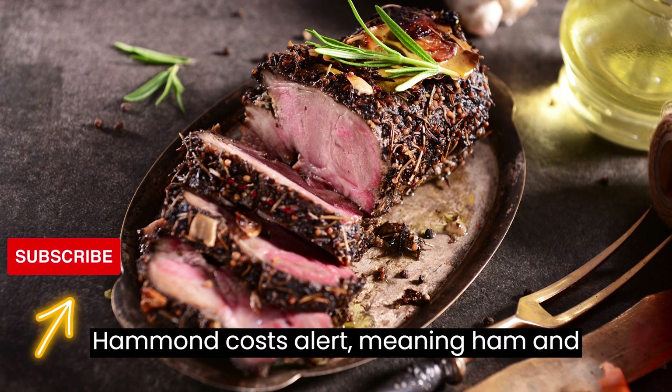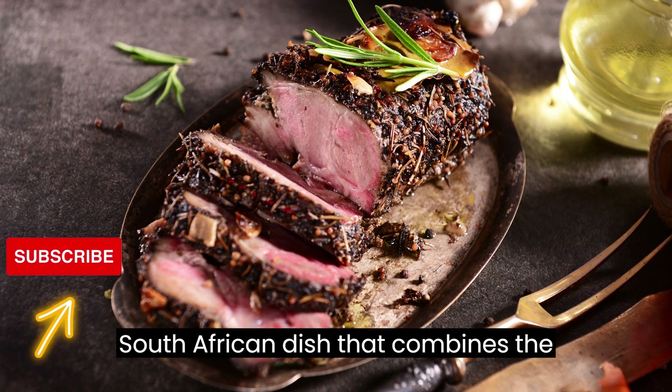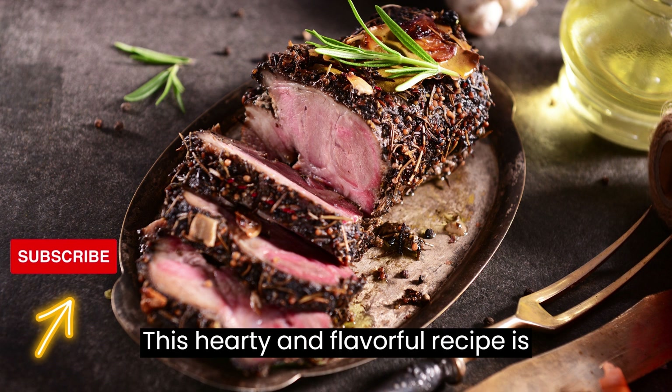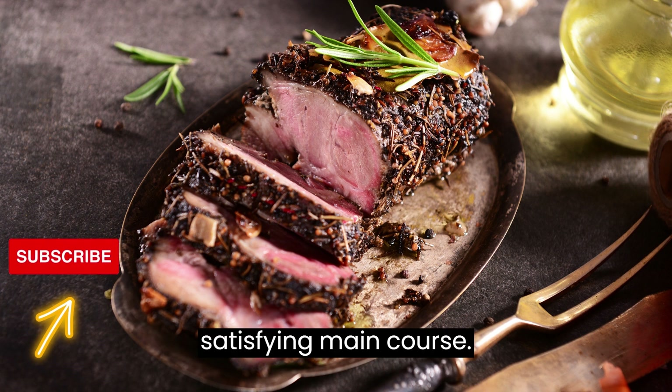Ham and Kha Soutert, meaning ham and cheese tart in Afrikaans, is a classic South African dish that combines the comforting flavors of ham, cheese, and eggs in a delicious savory tart. This hearty and flavorful recipe is perfect for brunches, picnics, or as a satisfying main course.